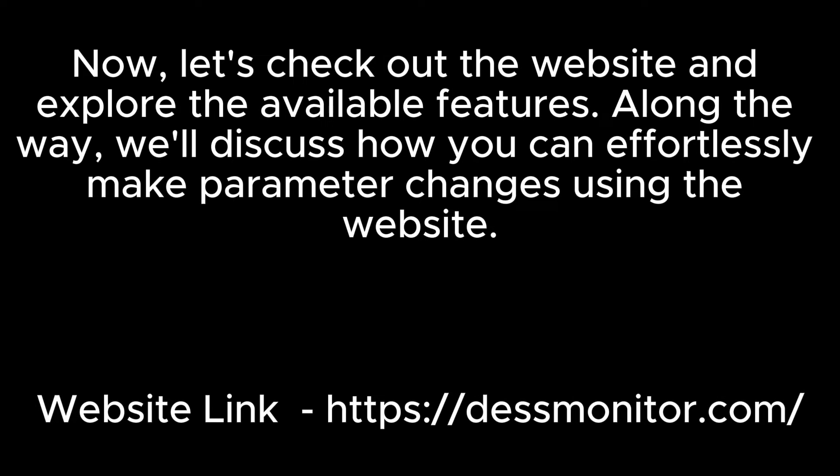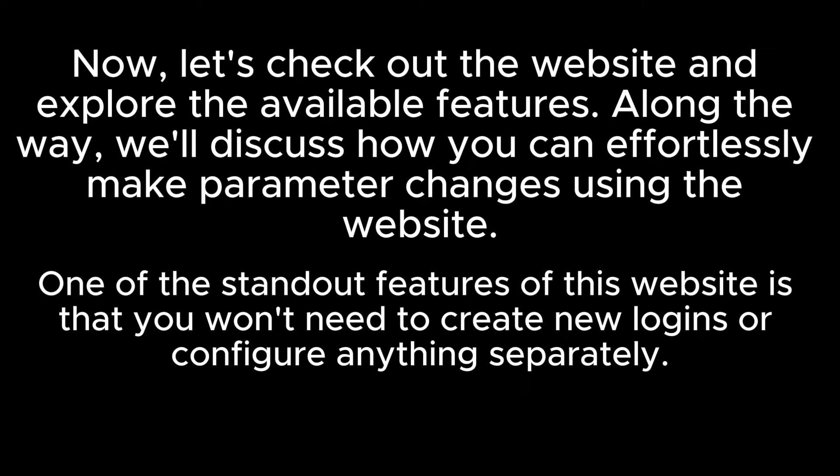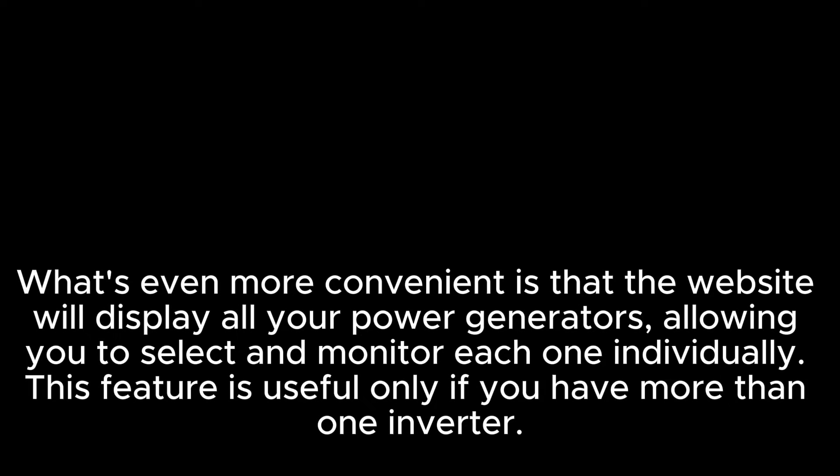Now let's check out the website and explore the available features. Along the way, we'll discuss how you can effortlessly make parameter changes using the website. One of the standout features of this website is that you won't need to create new logins or configure anything separately. The login credentials generated during the Smart ESS app registration seamlessly work on dssmonitor.com. What's even more convenient is that the website will display all your power generators, allowing you to select and monitor each one individually. This feature is useful only if you have more than one inverter.